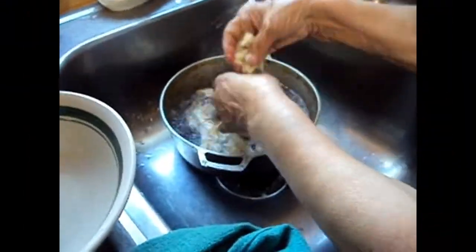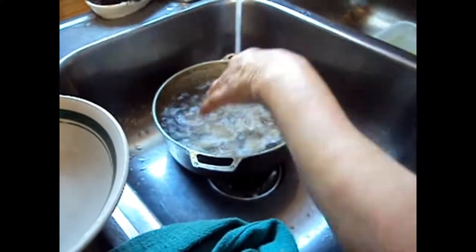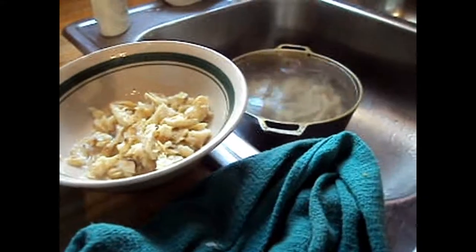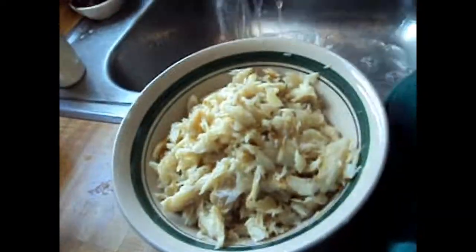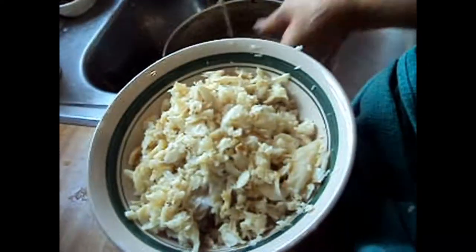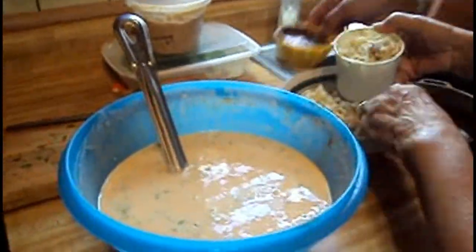Once you're done making your batter, add water to your fish and shred up the meat. This is to make sure a good amount of the salt is out. Drain the fish again and make sure all the water is out, then add your shredded fish to the batter.